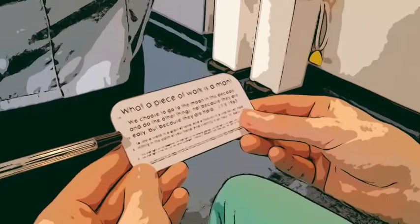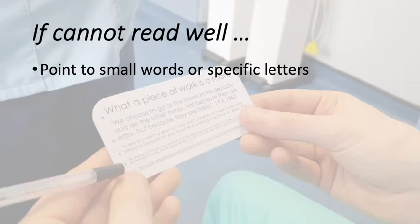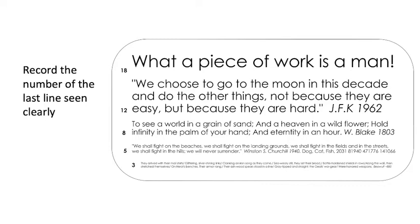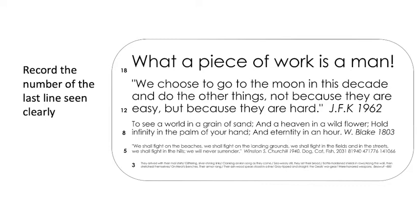Explain that you want them to read out loud from the top of the chart down. If the patient cannot read well, then ask them to point to small words or certain letters such as O, name letters in the words, match letters to a matching card, or copy the shapes of letters with their finger. Stop the test when the patient can no longer read accurately, and record the number of the last line they saw clearly.